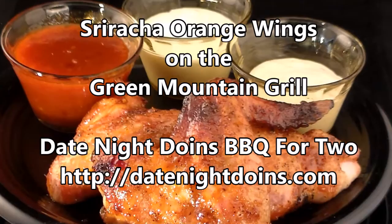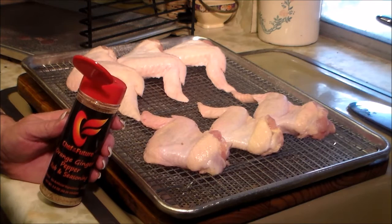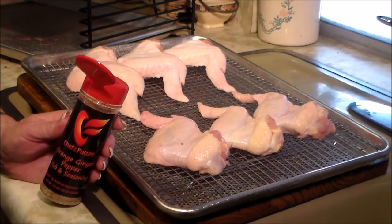Sriracha orange chicken wings on the bull rack system today — we're going to do a mess of chicken wings. We got these jumbo wings at El Toro and we're going to use our bull rack system. We're doing a sriracha orange glaze on these things, and Patty's using the Chef of the Future orange ginger pepper rub. These are going to be good — I like the orange ginger pepper rub.